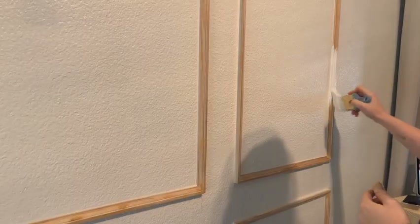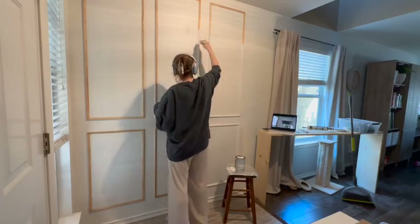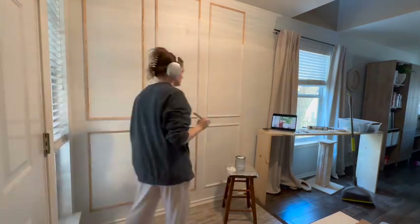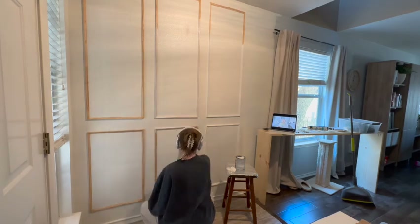I started to paint the molding and then realized it was raw wood and I needed to prime it first, so I went back in with a primer on the rest of the pieces. Once that was finished drying, I went and painted over it with my wall color.